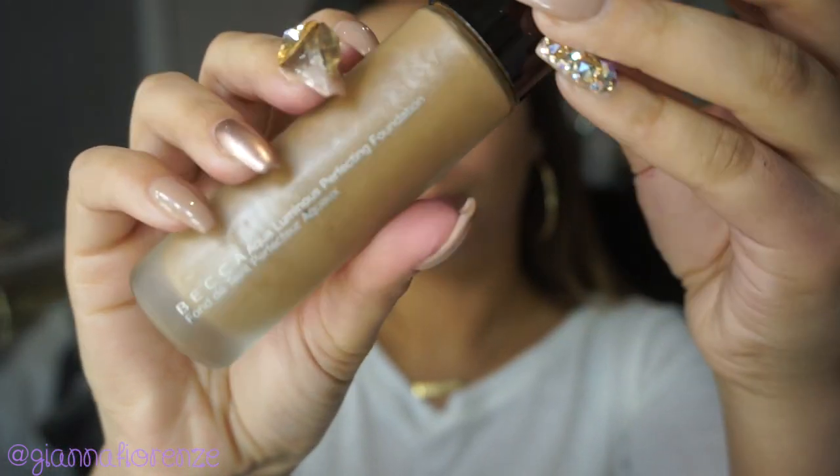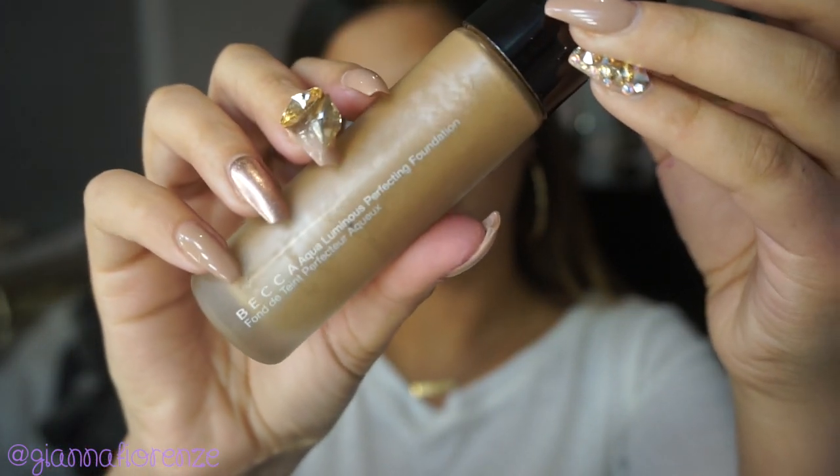Moving on to the base — I'm using an Illuminating Primer by Cover FX. This is great for people who have dry skin and feel like they don't have any oil whatsoever in their skin and just want a little bit of shine. I really love this primer.